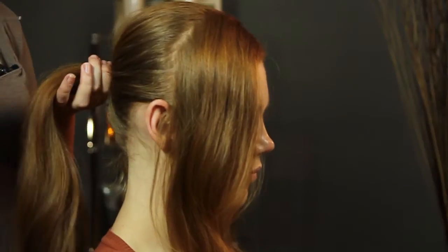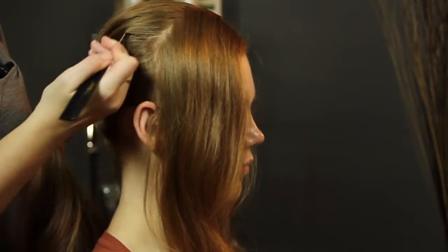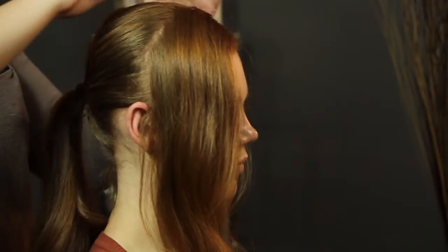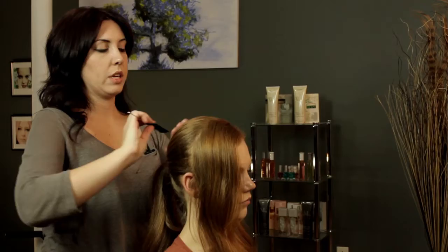I'm also going to take the point of my comb, and holding on to the base of the ponytail holder, I'm just going to put the comb in the hair and pull forth a little bit of hair just to create a little bit of volume there. And if it's too much, you can always just smooth it back in pretty easily.